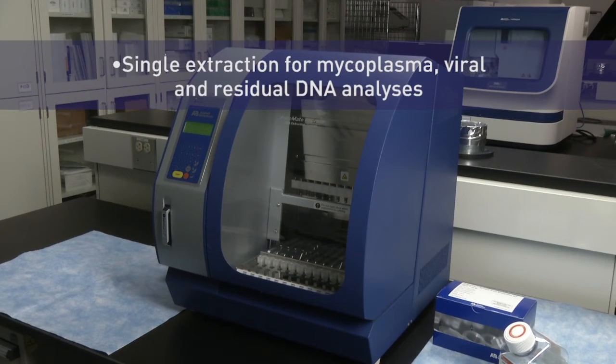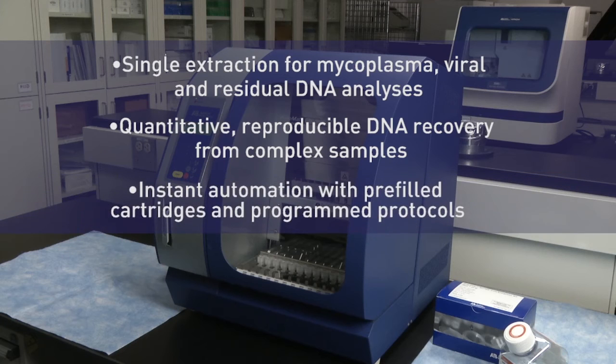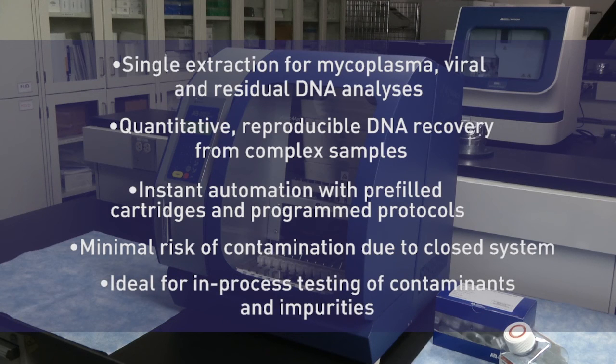Use the Automate Express to perform hands-free DNA or RNA extraction for mycoplasma, viral, or residual DNA testing. The system enables quantitative and reproducible recovery from a diverse set of complex matrices that include samples from process purification to final drug substance. As you saw in this video, the system enables out-of-the-box automation through the pre-filled cartridges and pre-programmed protocols. The closed nature of the system minimizes the risk of cross-contamination. The Automate Express instrument is an ideal system for doing routine in-process testing of contaminants.